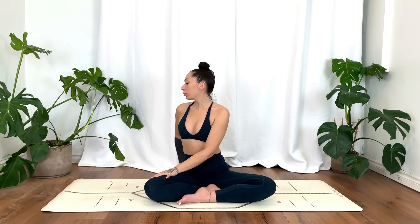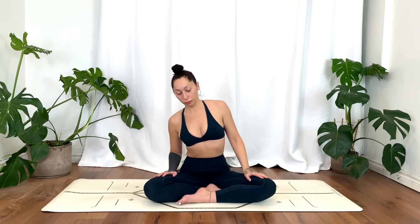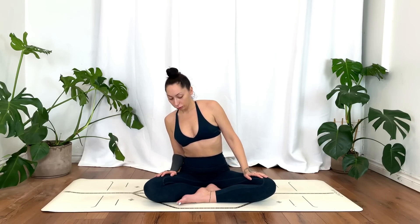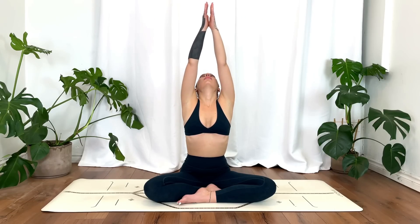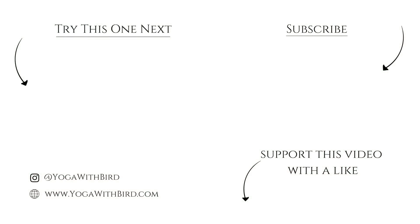We'll come back to center, take a moment. We'll inhale the hands up overhead, exhale to heart center. Thank you for joining — namaste. If you enjoyed this video, don't forget to like it below, subscribe to my channel, and hit the bell icon so you don't miss any updates on future videos and live streams.